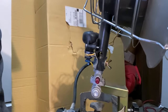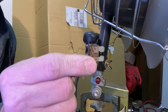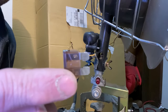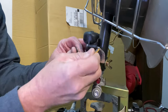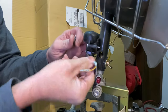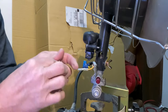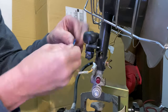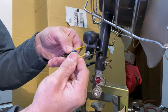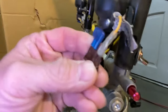The easiest way to do this without actually modifying the unit is to get yourself a small blade fuse — a flat blade fuse. Any automotive store is gonna have these. You just take off the little connectors — they have little spade plugs on them — and you can just insert the fuse and they'll slide right in, just like that.